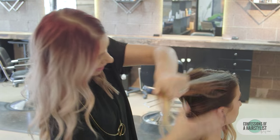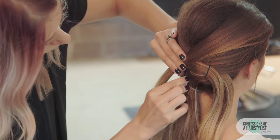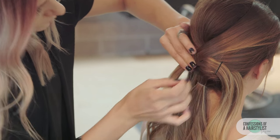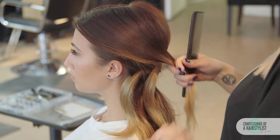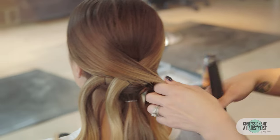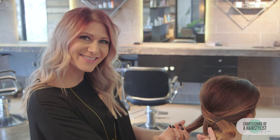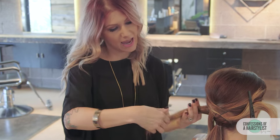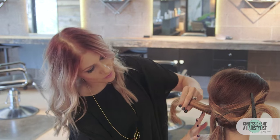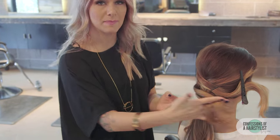Now we're going to release the top sections and do the same thing — just drape it across. So now I'm releasing this side and draping it across through the back, then bobby pin it into place. Now I want to go ahead and pin these guys up. I'm going to take the section over to the right and clip those away for later. Now I'm going to take this left section and basically take both of those sections that we pinned up together and fold it over across and bobby pin it into place.